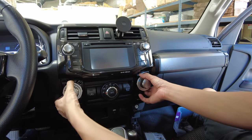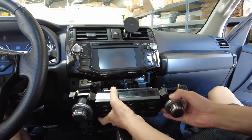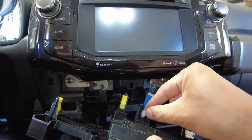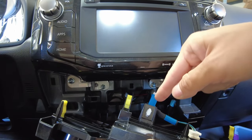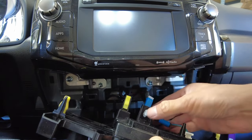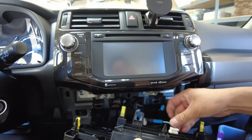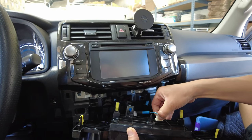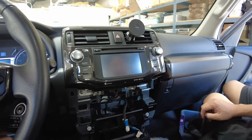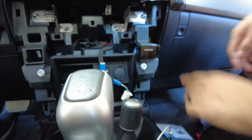Next we're going to remove this piece — this is the climate control. Put both fingers in here, grab the top of the knob area, and pull it out. Then flip it over. For this connector piece, press down on the release tab — you can use a small flat head or just your fingers on both sides — push it out and remove the connector. Next there are four 10-millimeter bolts — one, two, three, four — go ahead and remove those.